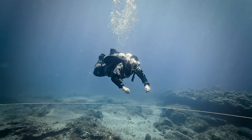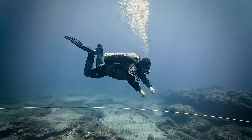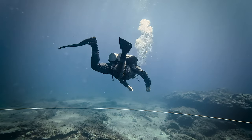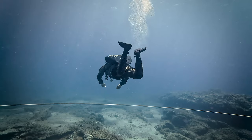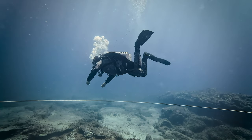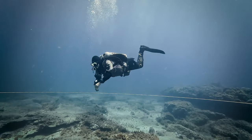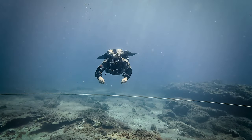The helicopter turn can be analyzed as consisting of two separate movements. Depending on the direction of your turn, one leg engages in pushing the water using the bottom side of the fin blade, while the other leg employs the upper side of the fin blade to pull. It's important to closely observe the slowed-down footage, as it reveals the diver's right leg executing a motion similar to a frog kick while the left leg performs a back kick.